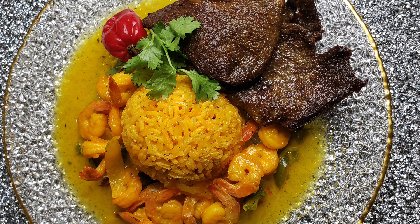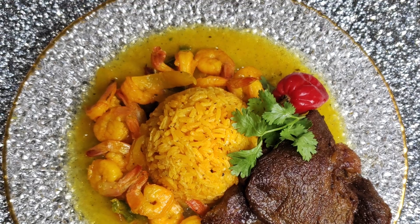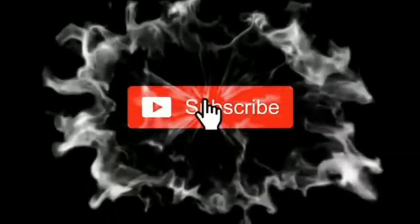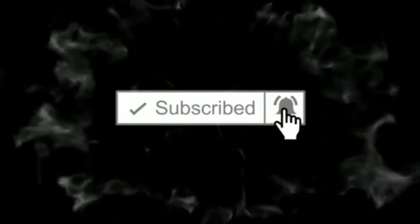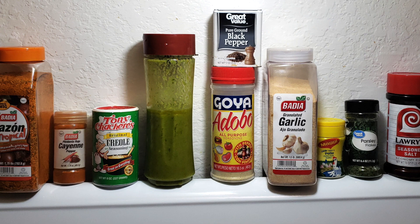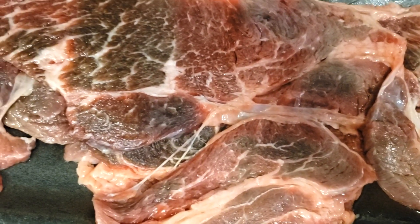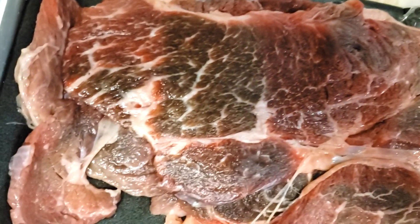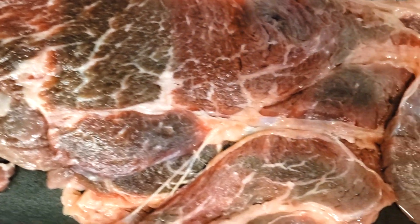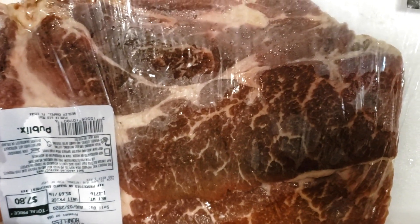Hey y'all, this is your girl E checking in. If you are new here, please consider subscribing, liking the video, sharing it, and leaving a comment down below. In today's video, I am going to show you how I make my steak and shrimp with coconut — it'll be yellow coconut rice with shrimp and coconut.